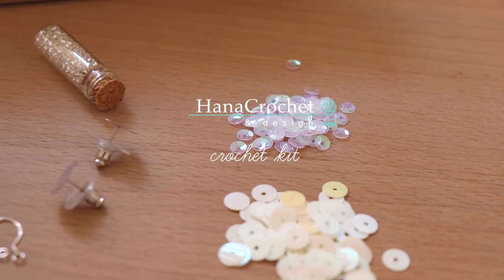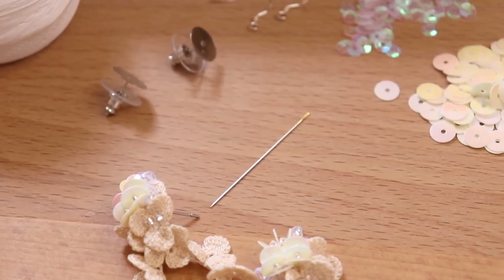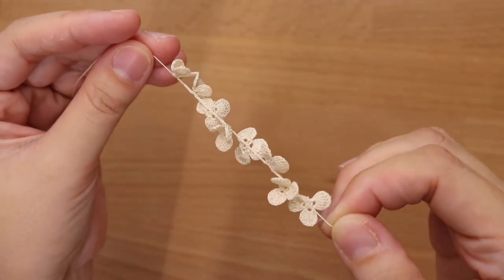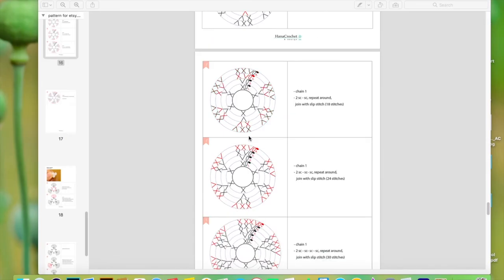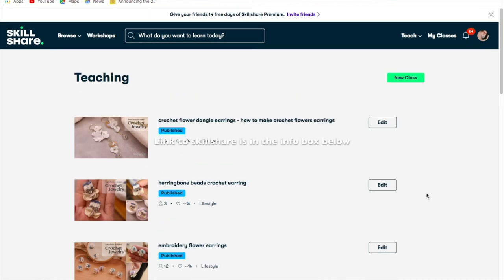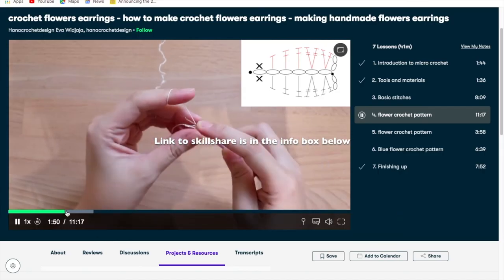If you're interested to learn more about crochet jewelry, I recently just launched a crochet kit in my Etsy shop. In a box you will get all the materials you need to make your first crochet jewelry. These are two crochet earrings that you're gonna make. The PDF crochet pattern with diagram and written pattern will be sent to your email, and there will be a full video tutorial to crochet the flowers and how to put the earrings together. I'll put the link in the description box below. I also have some video tutorials on Skillshare — if you sign up through my link you'll get access to watch the video for free for two weeks; the link will be in the info box below.